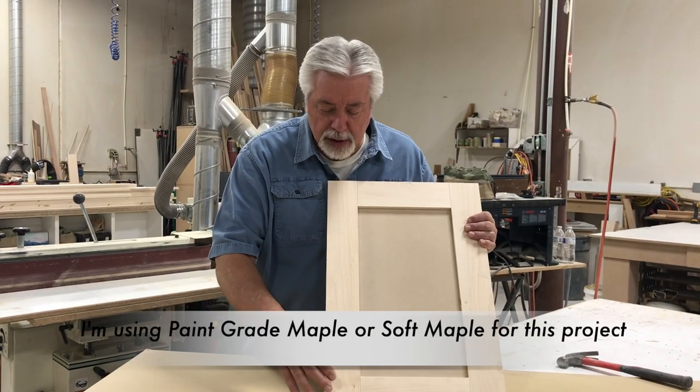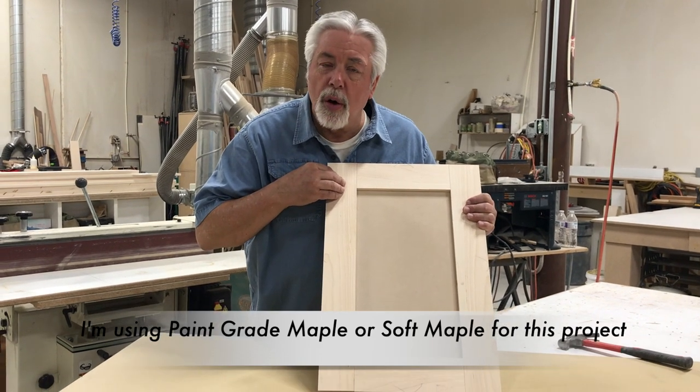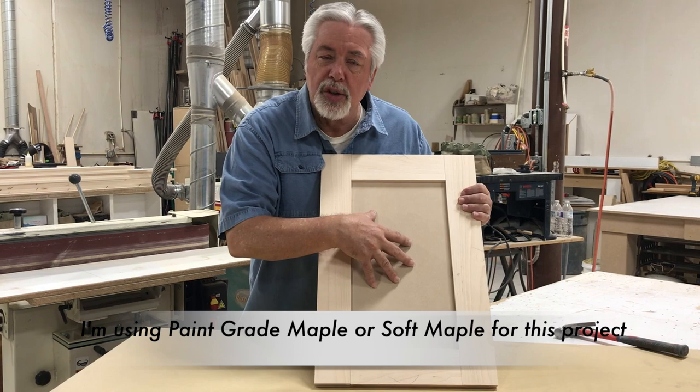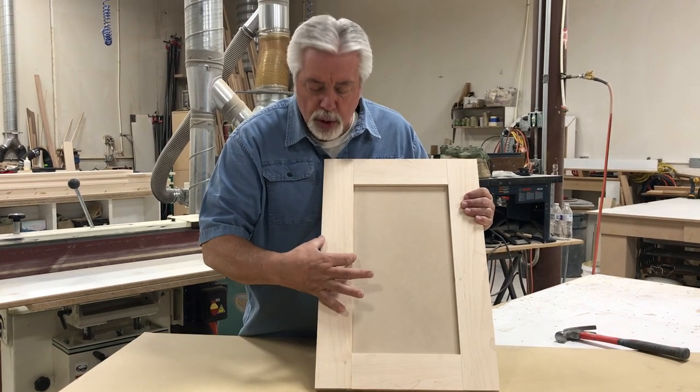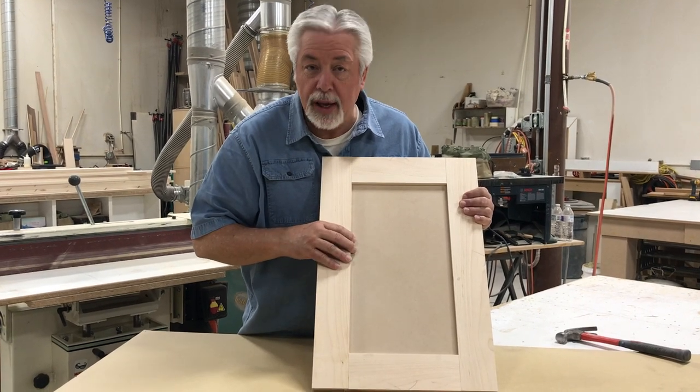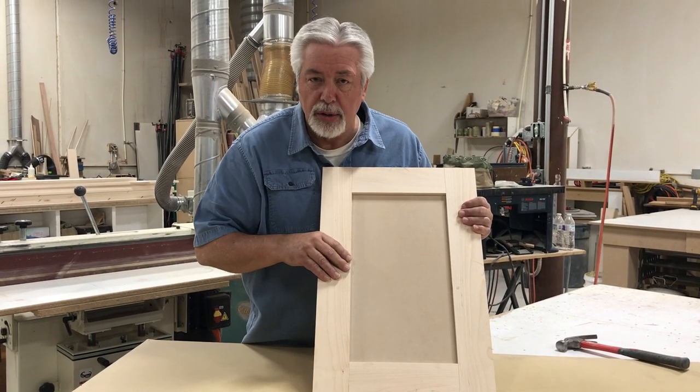First a few preliminaries: stiles are the parts that go up and down, rails are the parts that go across, and the panel is your centerpiece. We're going to do a 3-inch stile and rail set today with a Shaker flat style, and that's why we can do it on a table saw. First thing you've got to do when you build a set of doors is you've got to know what you're building.